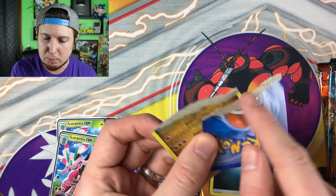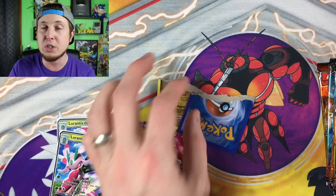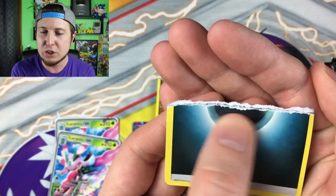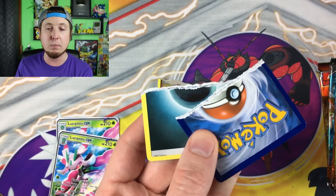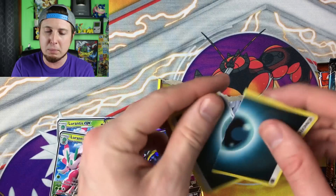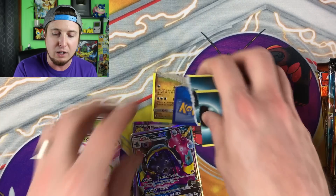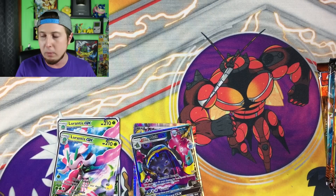When you rip a fake card, you can see the color — it's just paper, that's all it is. A real Pokemon card is going to be white on the inside with a black line going through it — that's actually a layer in the card. So if you buy a booster pack and want to verify whether it's real, rip up an energy card and see if you see that black line. If you do, you've got a real booster pack.